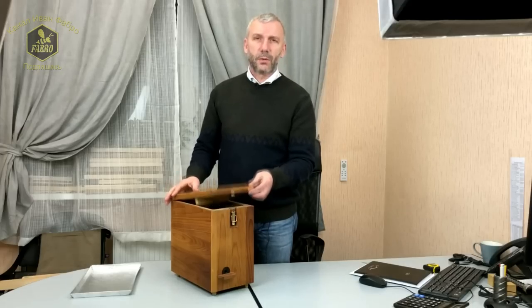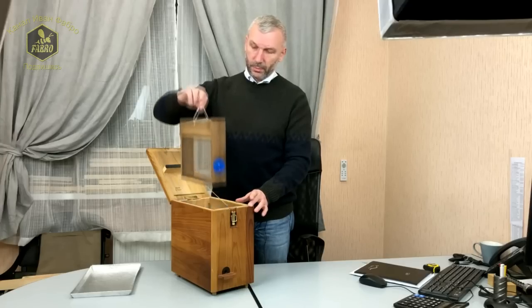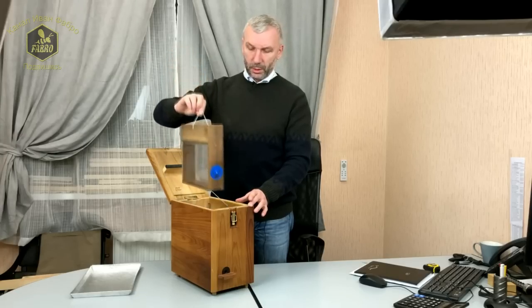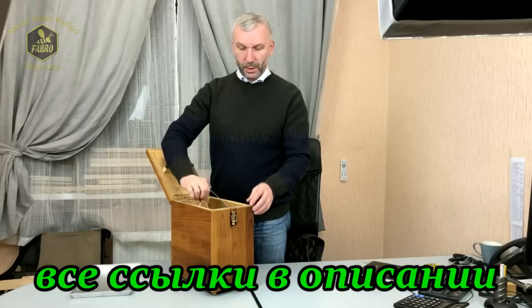Сейчас я открываю крышку и покажу вам, как здесь размещается сам ИВК. Вот он — достаточно легко извлекся, точно так же его легко можно и установить.